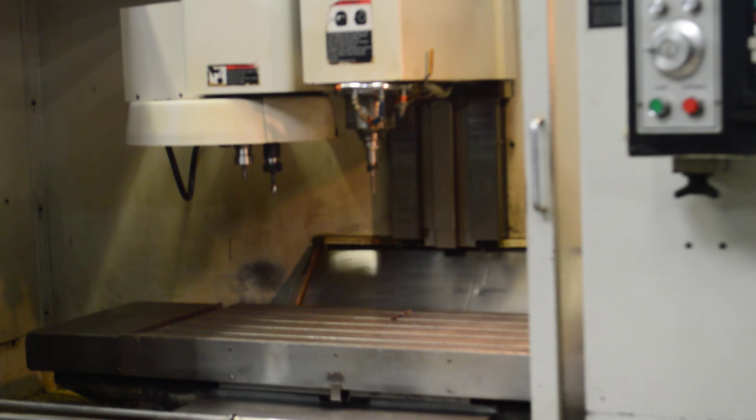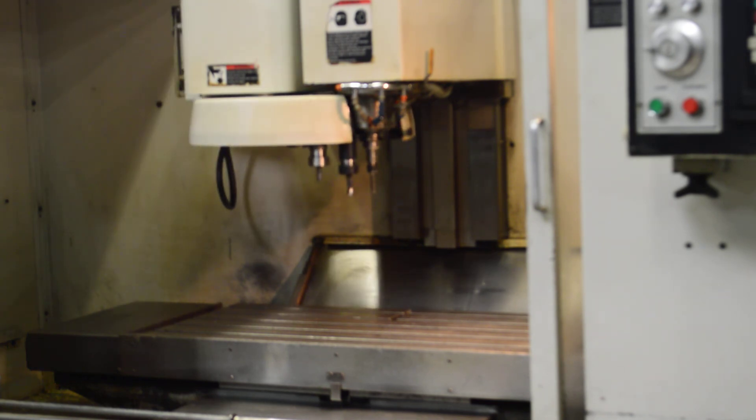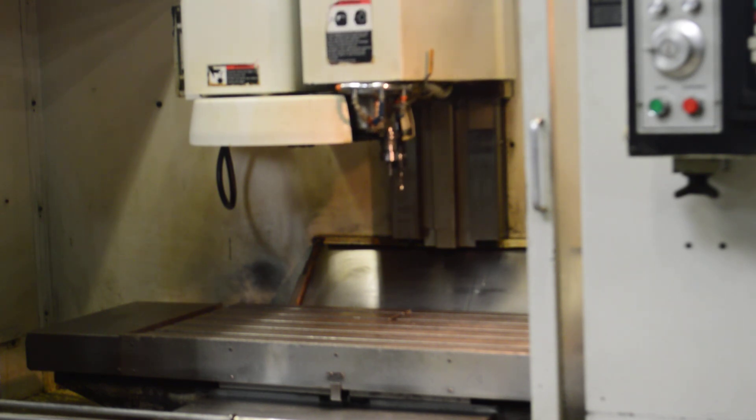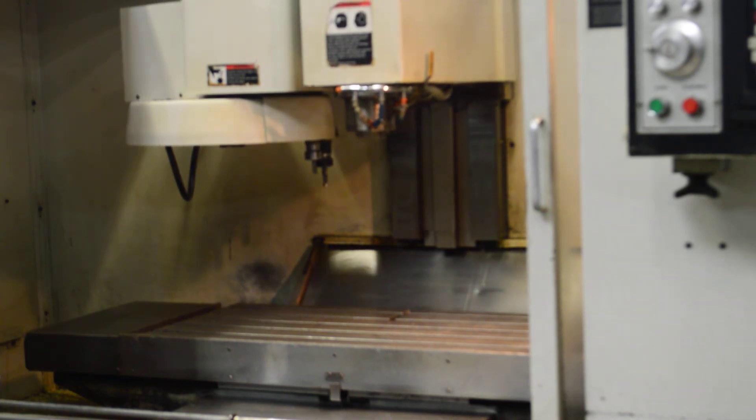Again, this is a Fadal VMC 4020. It can be seen in our eBay store — go and check it out at Select Machine on eBay. Thank you for viewing.